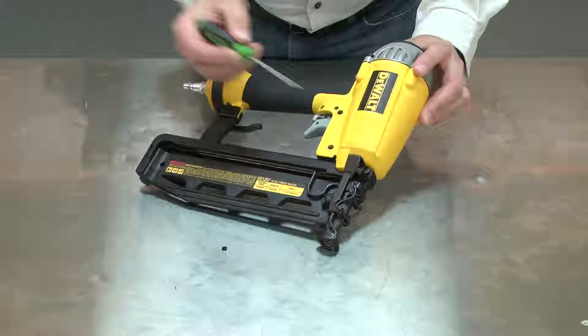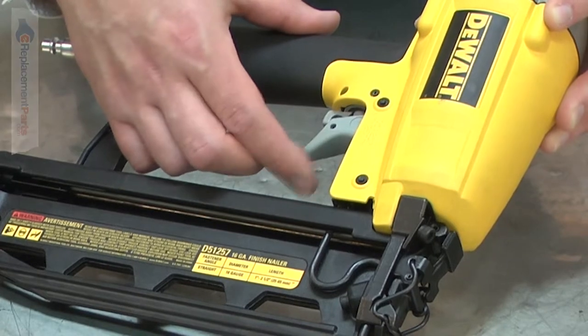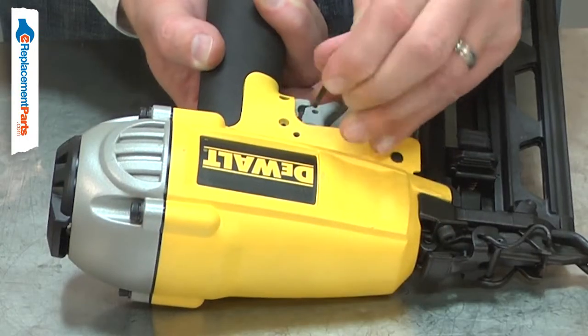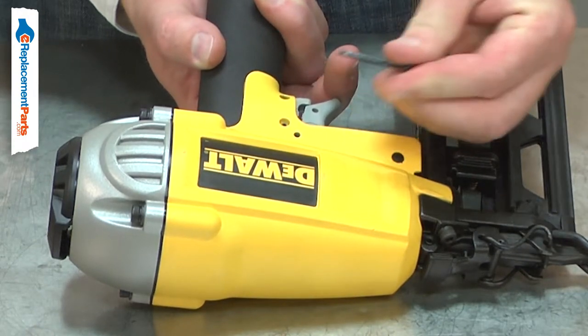The grommet secures the hinge pins, which allow various parts of your nail gun to pivot. The grommet can harden and crack over time. When the grommet cracks, the hinge pin can come loose and be lost.